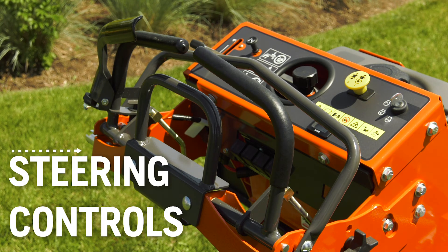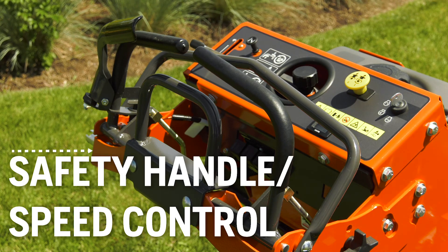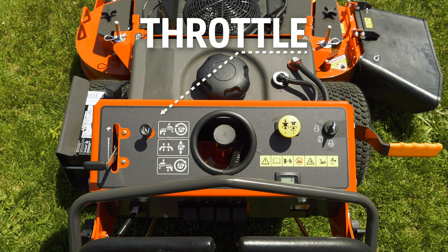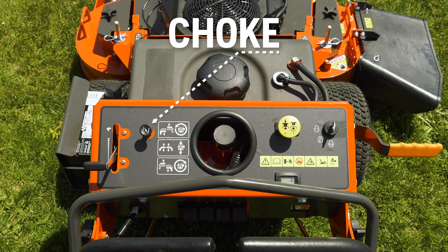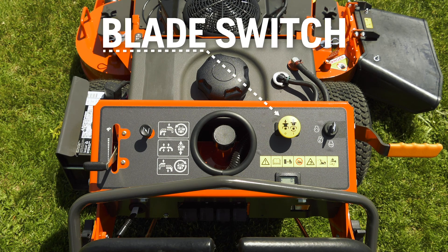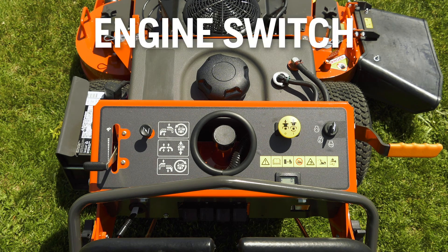Steering Controls. Safety Handle slash Speed Control. Speed Adjustment Lock. Throttle, which regulates engine speed. Choke. Service Meter. Blade Switch, which engages the mower blades. Engine Switch.